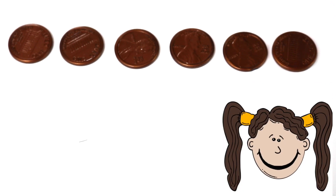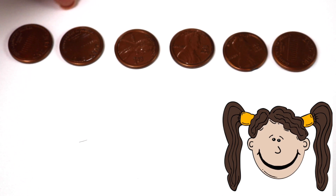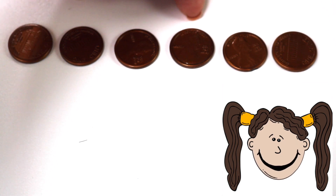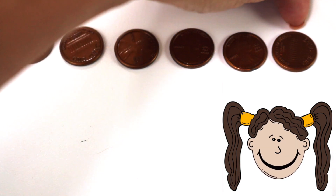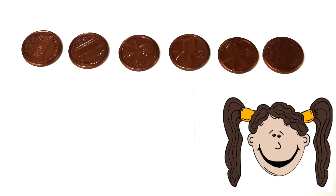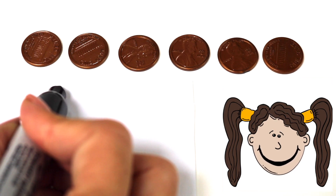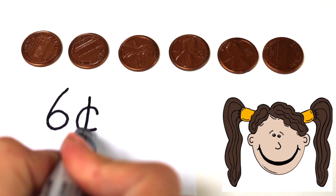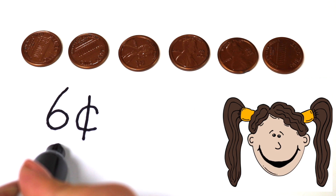Ok, let's do some more. What do we have here? These are a lot more pennies. We have 1 cent, 2 cents, 3 cents, 4 cents, 5 cents, 6 cents. Right now we have 6 cents. Now let's show you how to write 6 cents the two ways. Here's the first way, and now the second way.